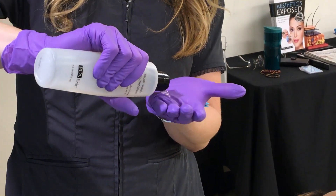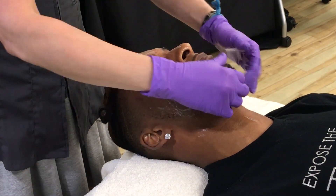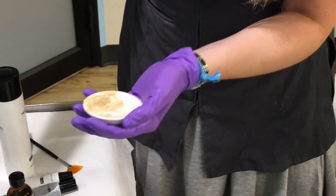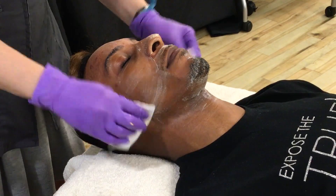First we cleanse him again with our lactic acid cleanser. Like usual, we want to make sure Jeremy's skin is nice and thoroughly cleaned. We're also going to do the pigment bar again — that really helps to boost the results, and he's using that at home as well.